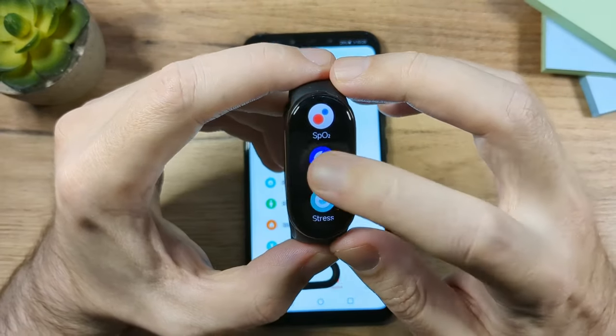To enable call notifications, go to the app, tap on Devices, then scroll to App Notifications and enable Incoming Calls so the Mi Band vibrates on incoming calls. You can also allow quick message replies — when someone calls, you can swipe up and choose a quick reply which will be sent as a message. You can also add your own custom quick replies.